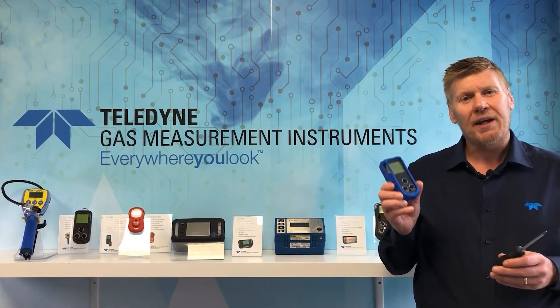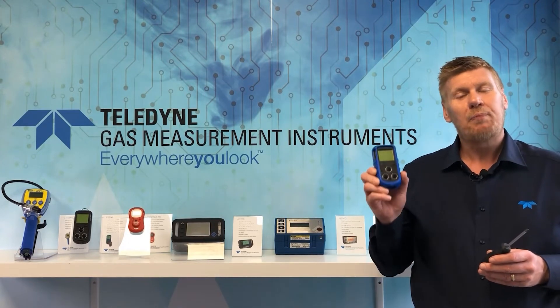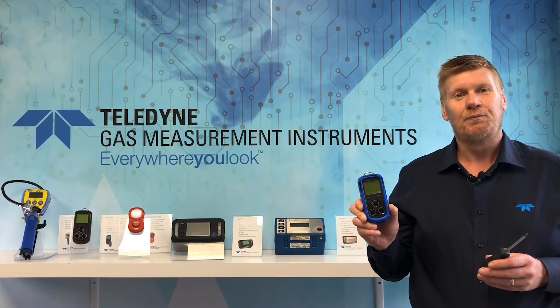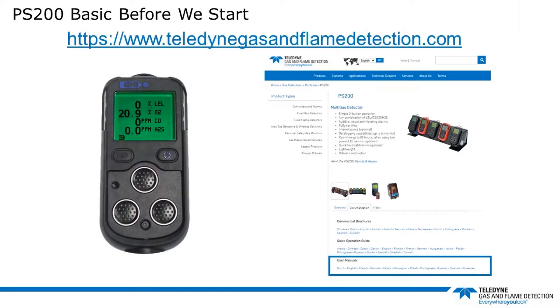Today we're going to talk about the basic cleaning and maintenance of the PS200 personal gas monitor — basic cleaning and maintenance that can be carried out by the user in the field. But before we start, always read the instruction manual before using, cleaning, and maintaining the PS200 gas monitor. The instruction manual can be found on our website, teledynegasandflamedetection.com, in the personal safety gas monitor section under PS200.